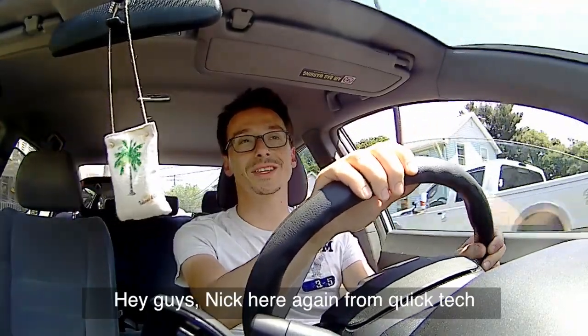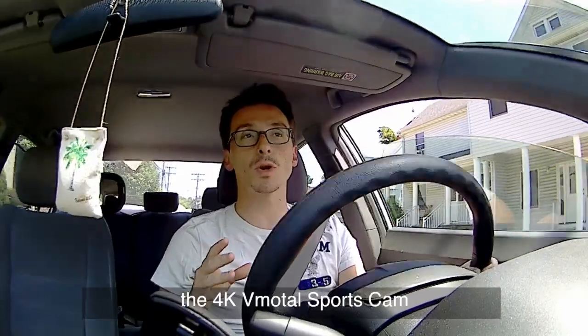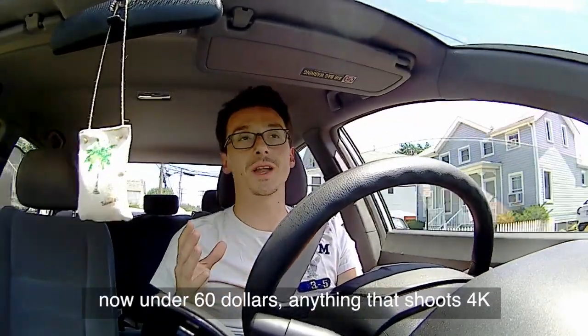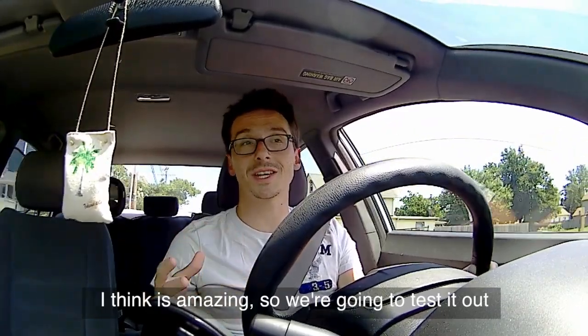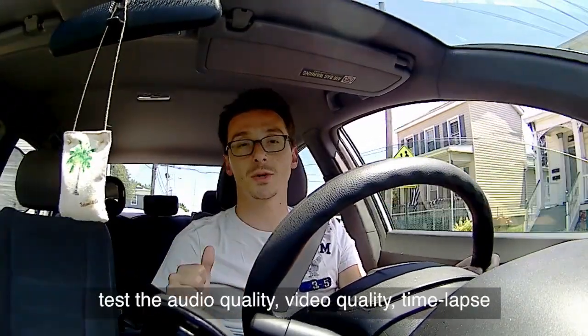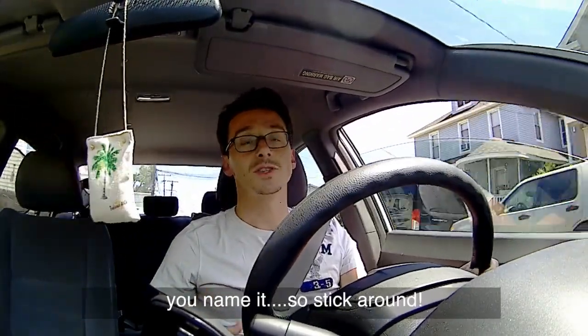Hey guys, Nick here again from QuickTech, and today we're going to be reviewing the 4K V-Modal sports cam. Now under $60, anything that shoots 4K I think is amazing. So we're going to test it out, put it through all the tests — test the audio quality, video quality, time-lapse, you name it. So stick around.